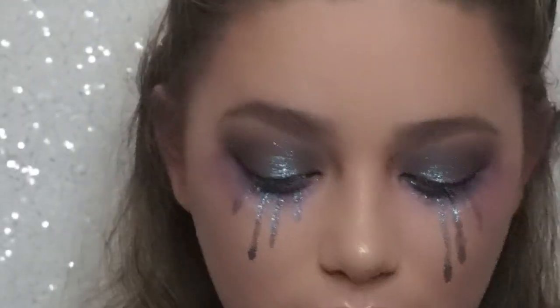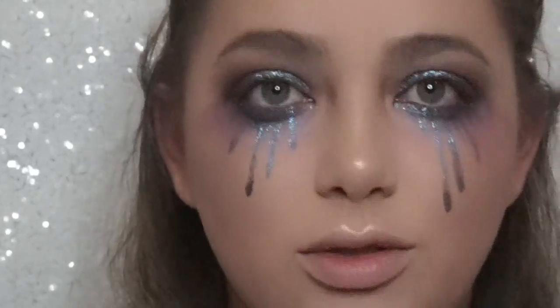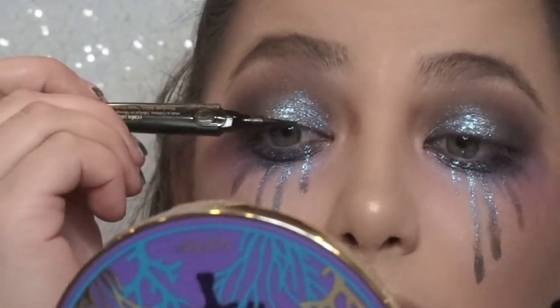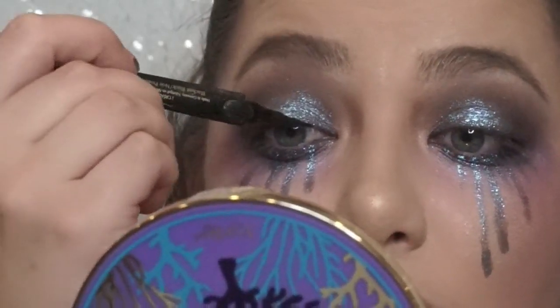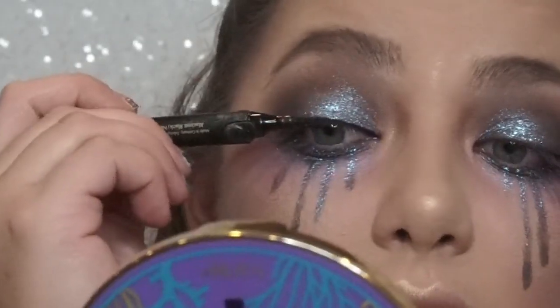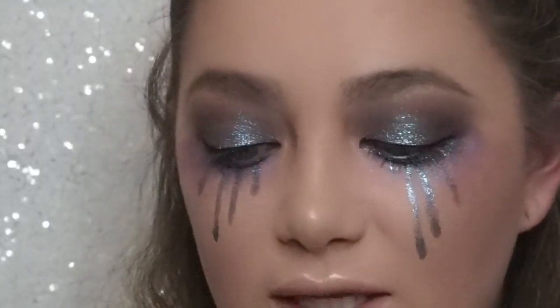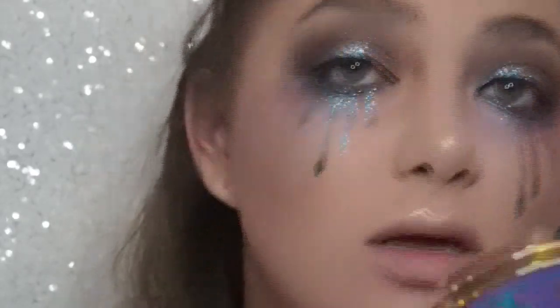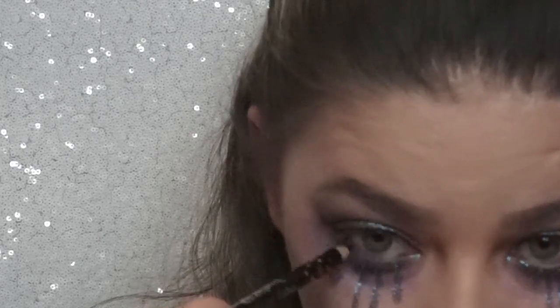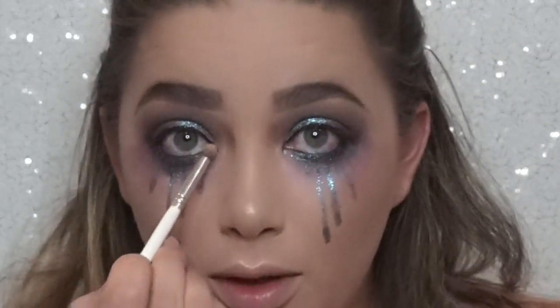Now I'm going to do liner. I'm going to do liquid black on the top. I don't think I'm going to do a wing — I'm just going to do some black liner on the bottom. And just a little bit of inner corner highlight.